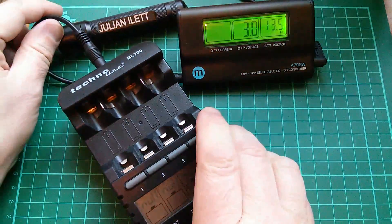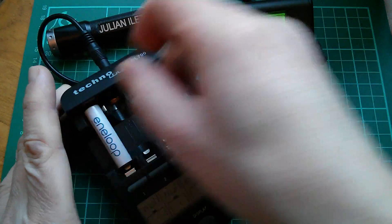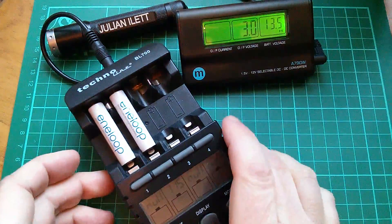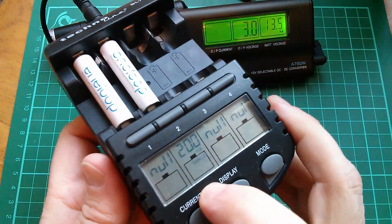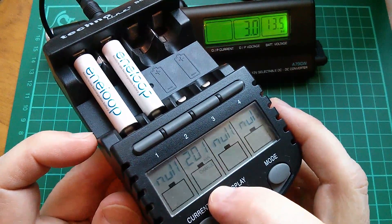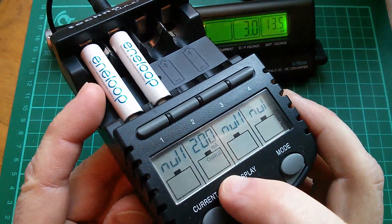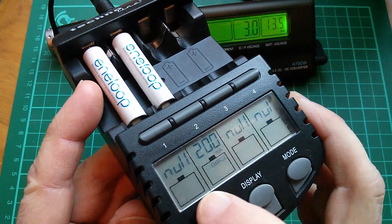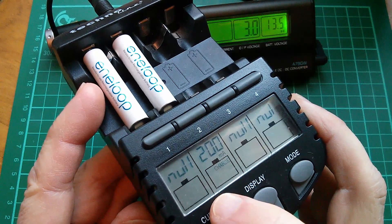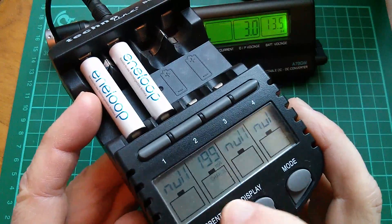Put a couple of cells in there and they start charging up. Although actually only one of these has started charging up, because another thing about this Technoline is that if a cell is at zero volts or at a very very low voltage, which this one is, it doesn't immediately see it. After a while it probably will rise up and it'll pick it up and start charging it.